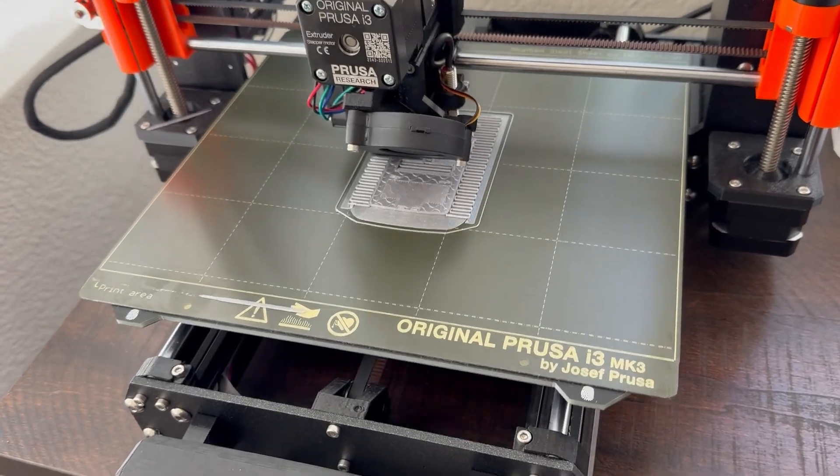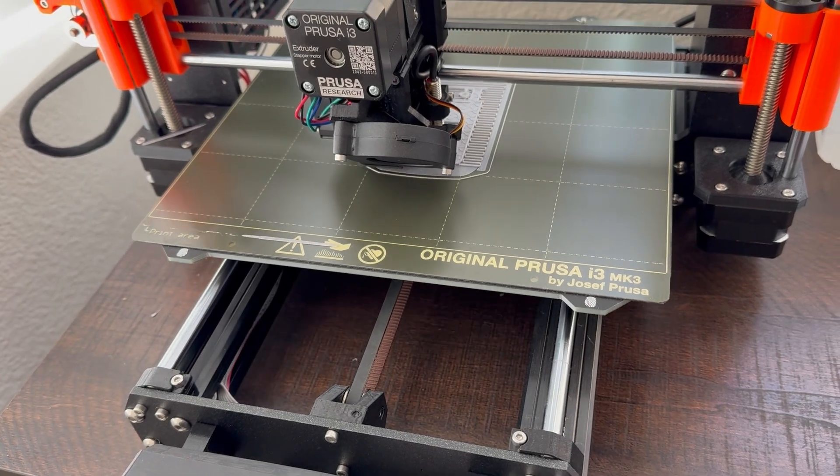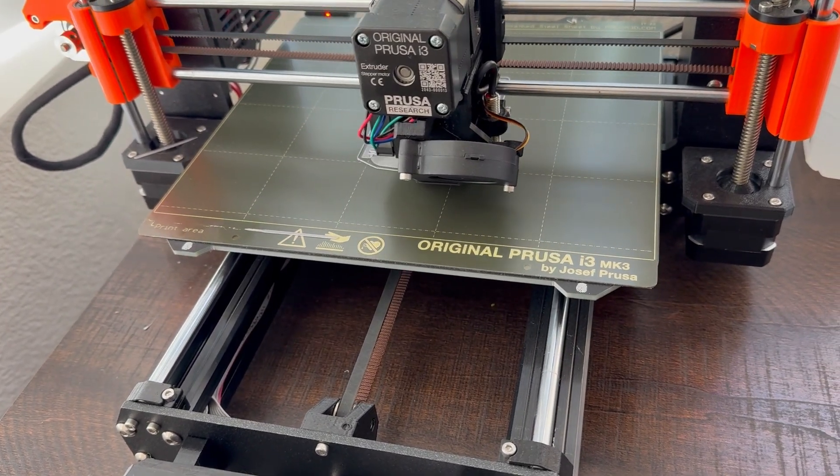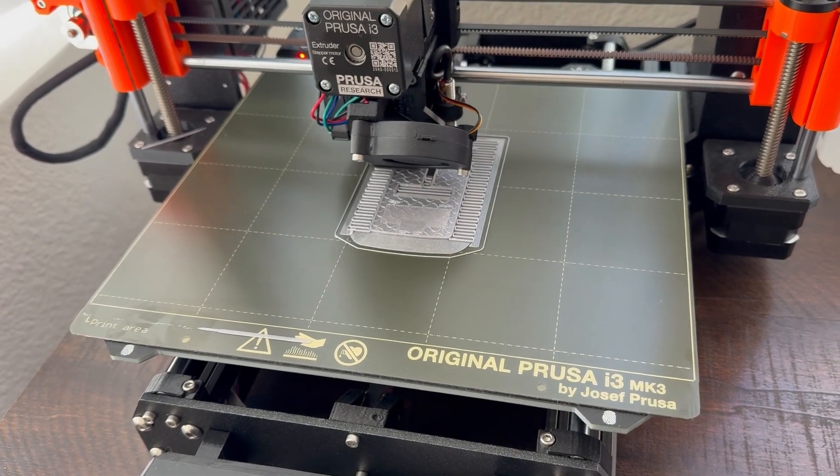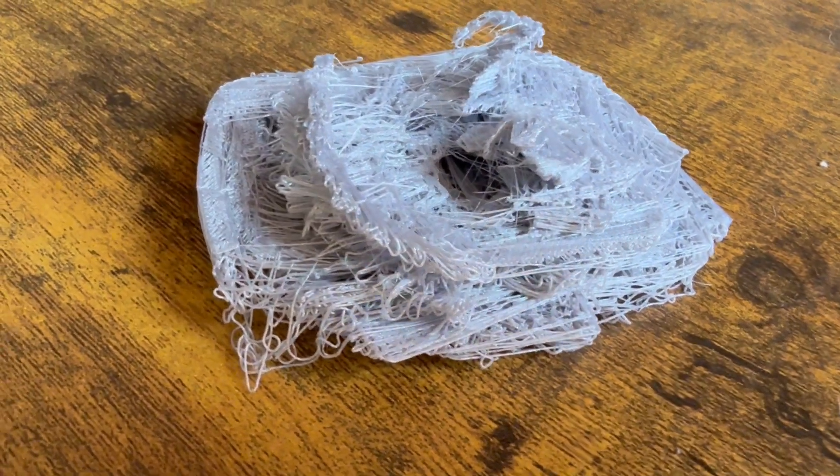I did an initial test print, which turned out terribly. Turns out my 3D filament was PLA, and because the temperature was too low on the initial print, it kept slipping as it printed each layer, creating this monstrosity.